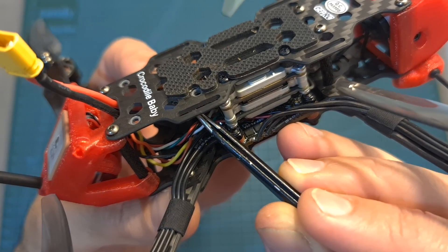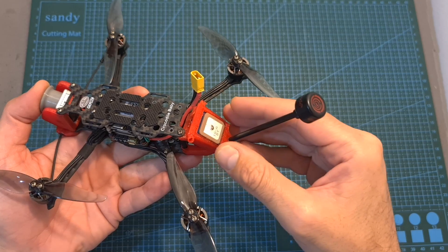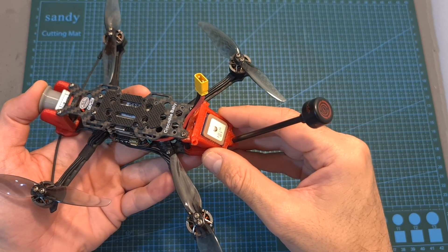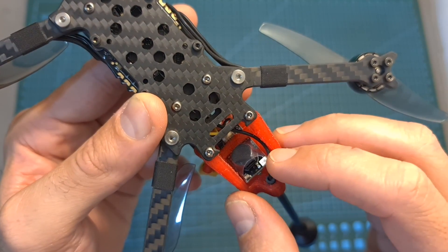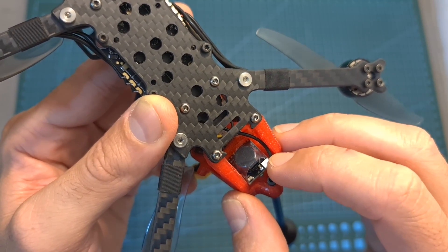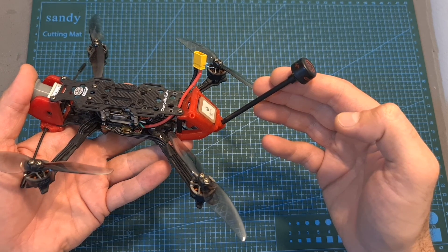A 25V 330μF capacitor is pre-soldered to the battery pads. On the back of the quadcopter you can find a 3D printed TPU part that accommodates a GPS unit, the Gaper-C Super buzzer — a self-powered buzzer with an integrated LED unit that can help you to recover the quadcopter in case of a crash — and a 10cm long LHCP antenna.